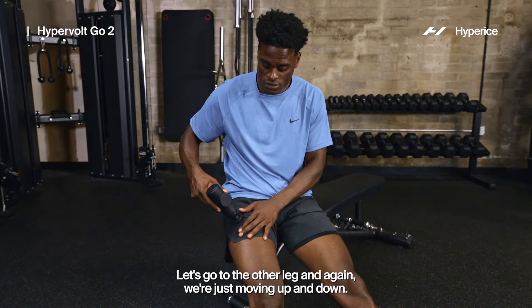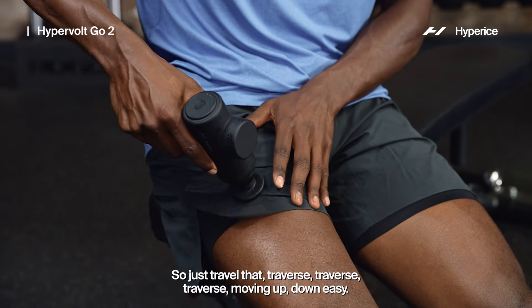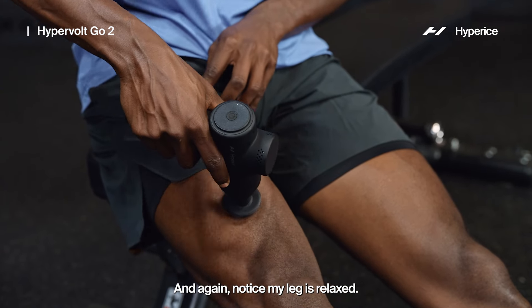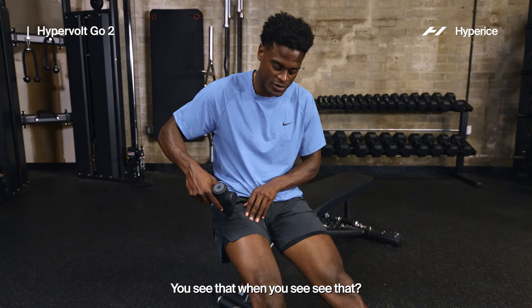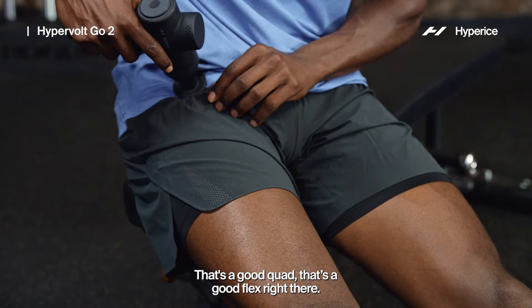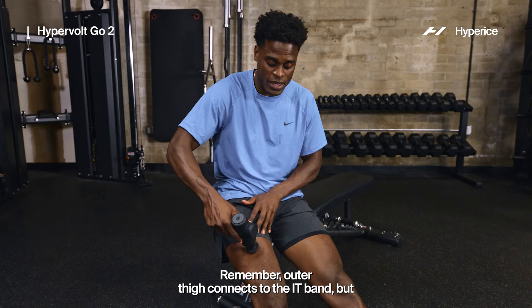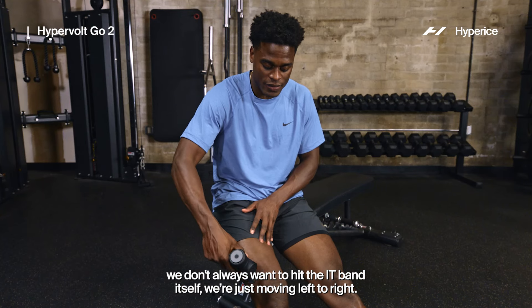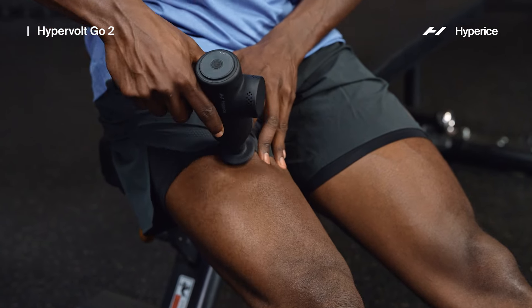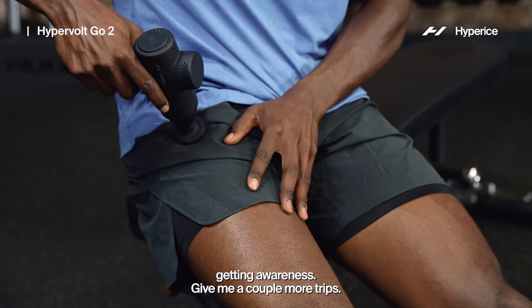Let's go to the other leg — just move up and down, traverse up and down easy. Notice my leg is relaxed, not tightened up. Remember, the outer thigh connects to the IT band, but we don't always want to hit the IT band itself — just move left to right, getting blood flow and awareness. You could have your playlist going, be watching SportsCenter — just be chilling while you do this. Simple and easy.